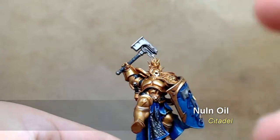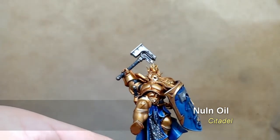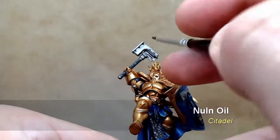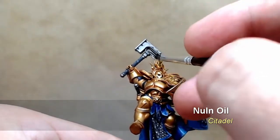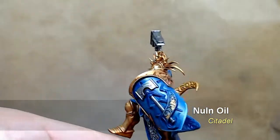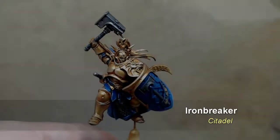Then build out from there — it ends up going over the whole thing, but I always want to make sure it's in the areas it should be first. This is done across the whole miniature, including the tabard at the bottom.